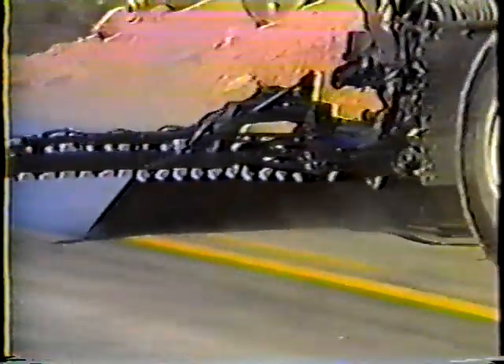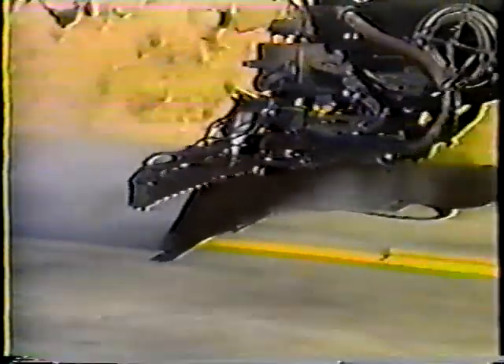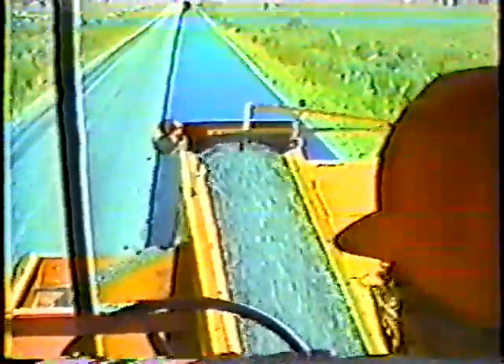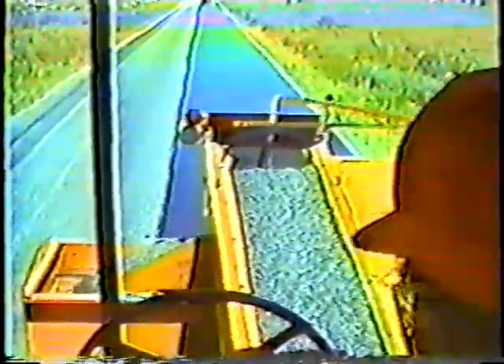The liquid asphalt we use most often is an emulsion. Emulsions contain water — the emulsion is brown when it's applied, and soon afterward it turns black. The changing color signifies that the emulsion has lost its water content. As the water evaporates, the asphalt rises up around the cover material — that's mainly how we get three-quarters of each stone embedded. So the cover material has to be placed while the emulsion is still brown, before the water evaporates.